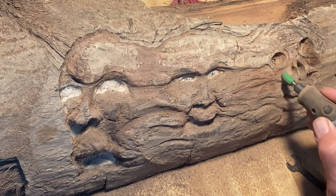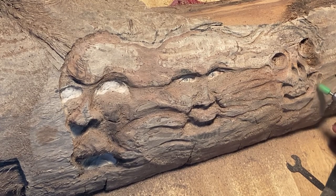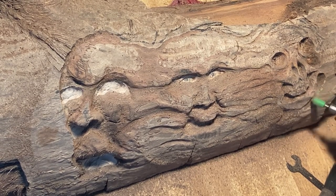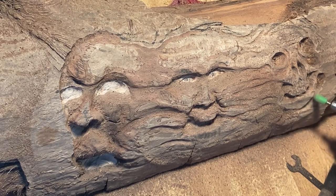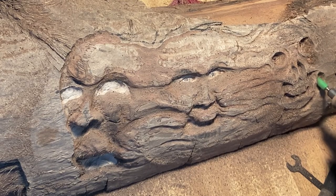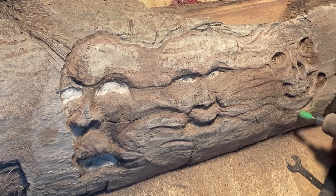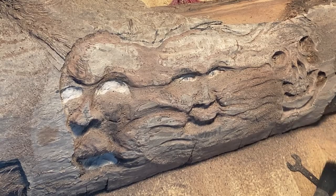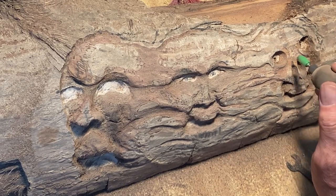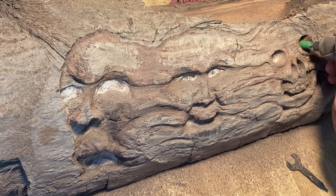For anyone who hasn't seen the previous video — this piece of wood came from Norway, from Matthew's chainsaw carving. He was kind enough to send it over, so a big shoutout to Matt for that. It's always nice to work with different kinds of wood, and it was a very nice surprise in the mail.